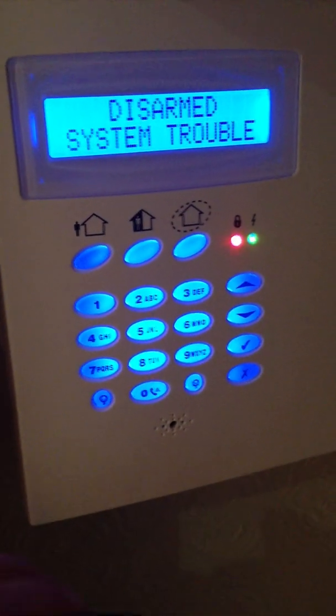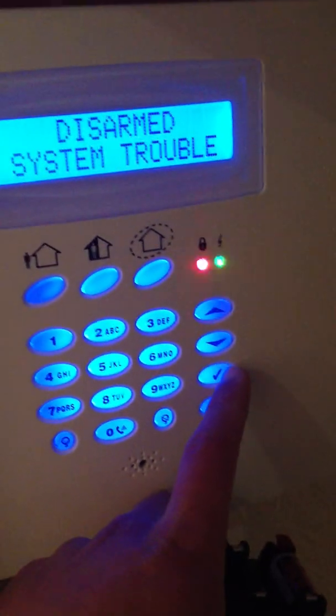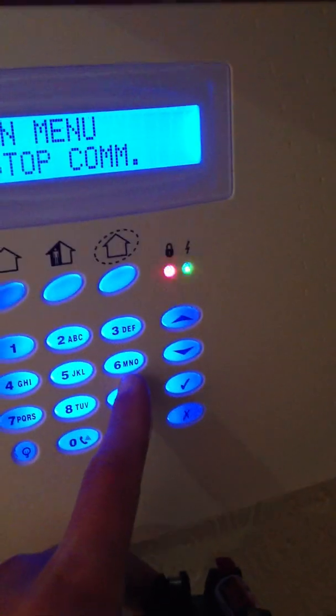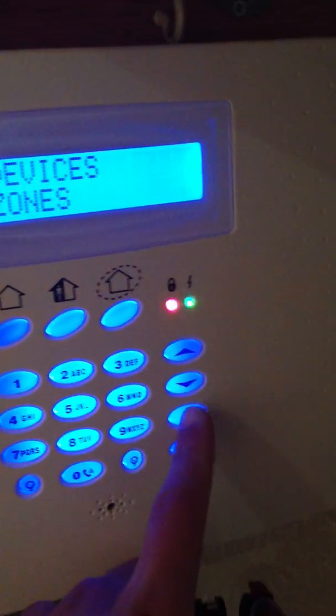I'm going to set up an ESP Prime Infinite PIR. I'm going to master programming mode: tick, 1, 1, 1, 1, then 9, then 1, then zones.